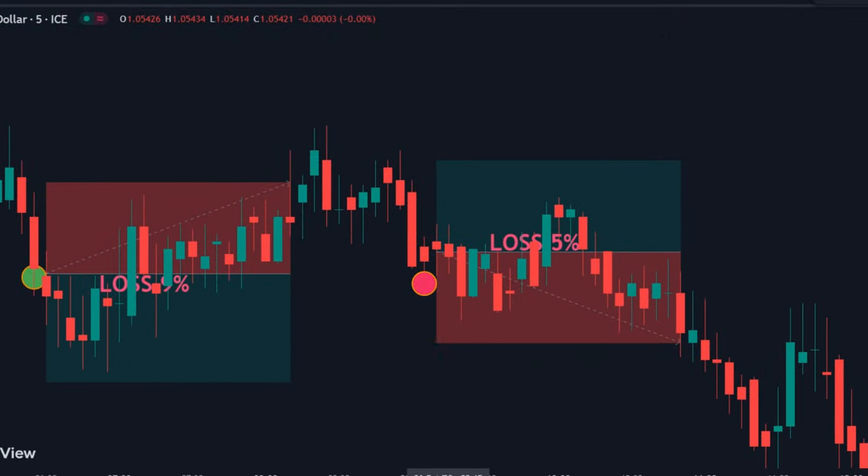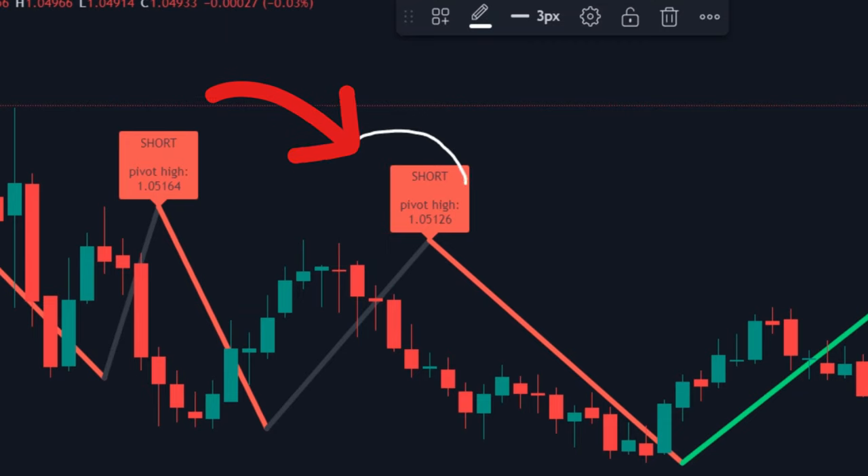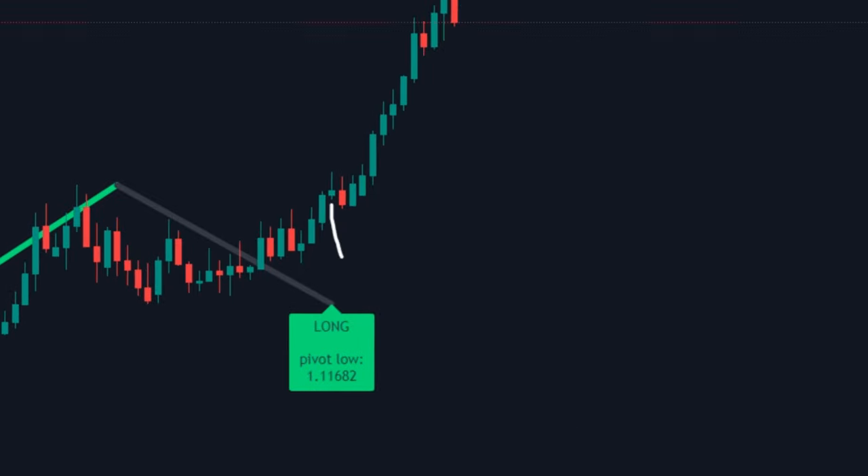Tired of losing money and still have not found a working strategy? Make sure to watch this video carefully. This indicator is a crazy solution to your problem. It gives extremely accurate signals with mind-blowing results.